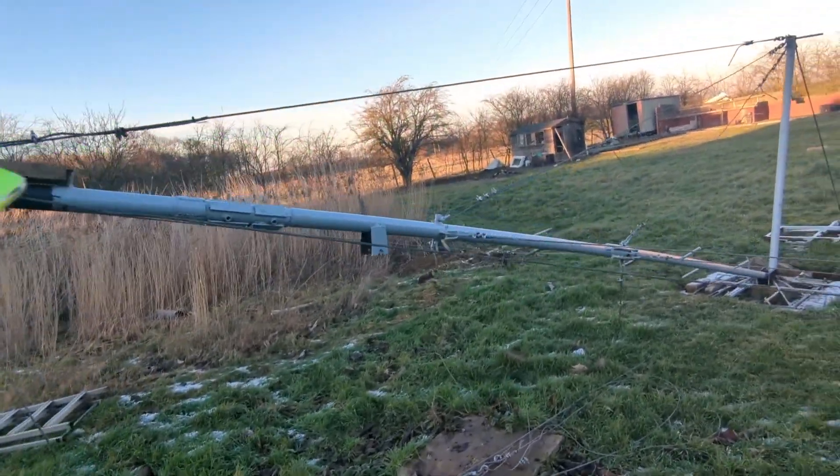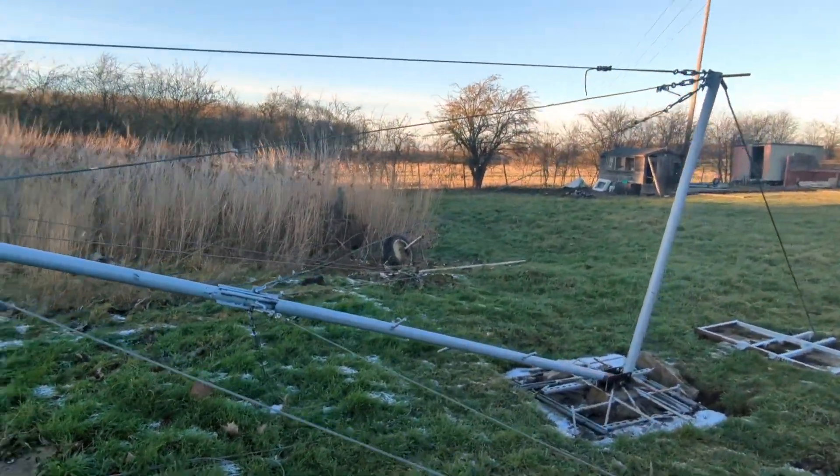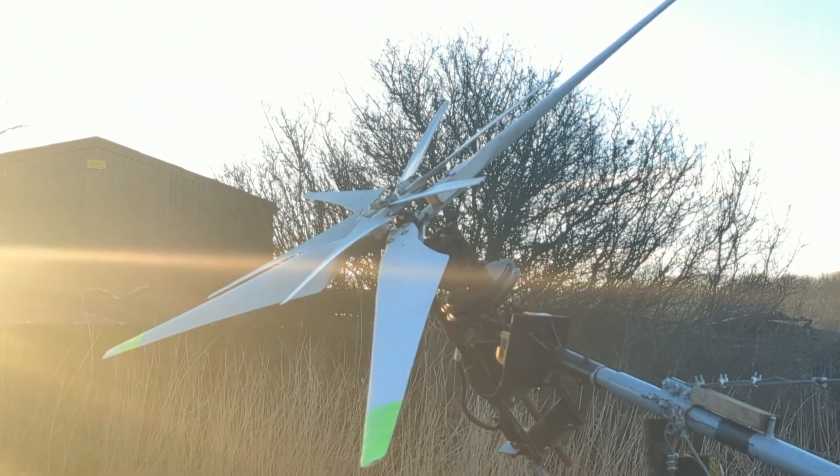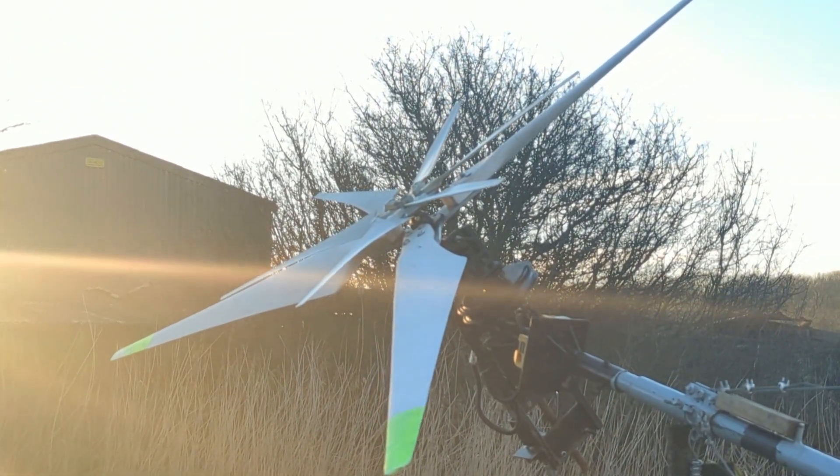That is the homemade monster wind turbine. No wind for a few days, but she'll be back up and she does mean business for sure. See you soon, bye!